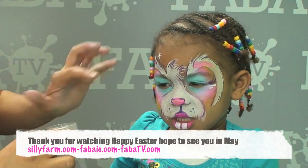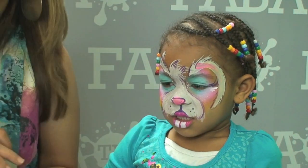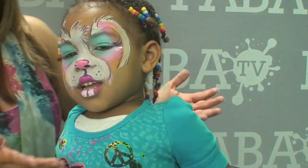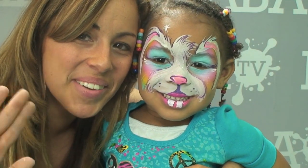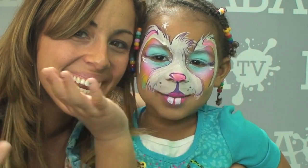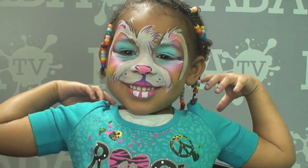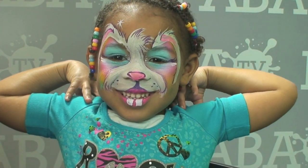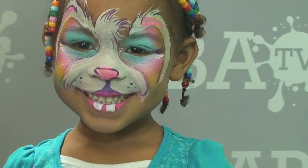Then I put just a little bit of glitter to make her little teeth sparkle — right on the cheeks inside there. Okay, I need you to look in the camera, close your mouth, don't double smile, and tell everybody Happy Easter. Stay there and smile for one second. Happy Easter!